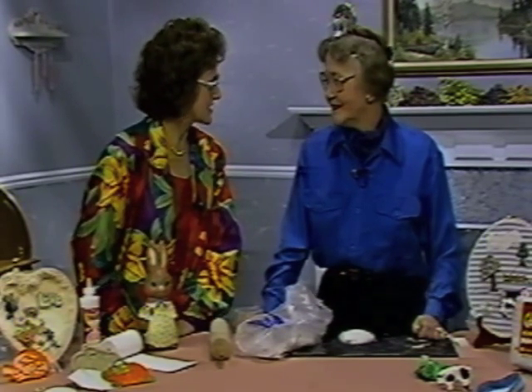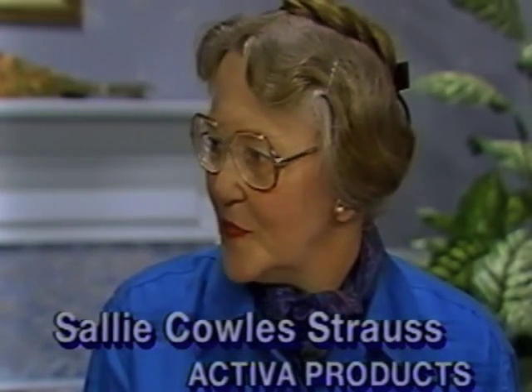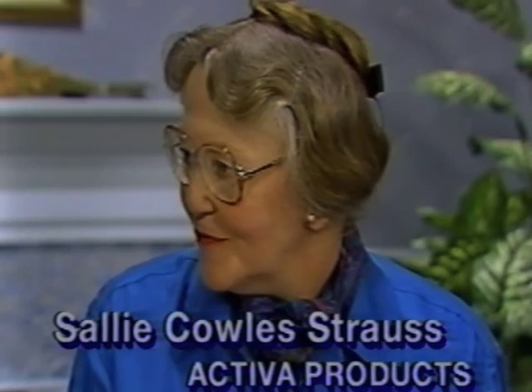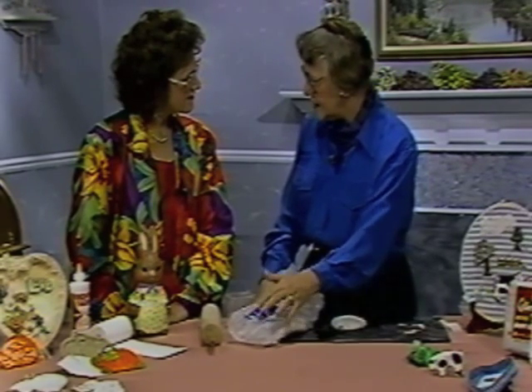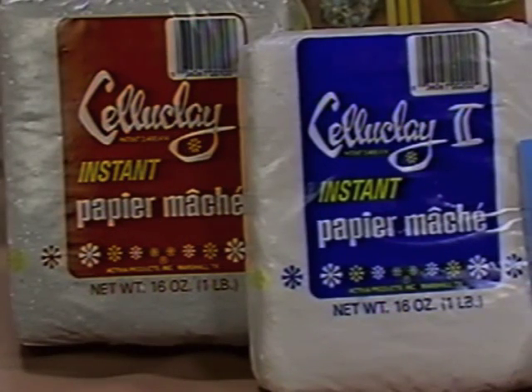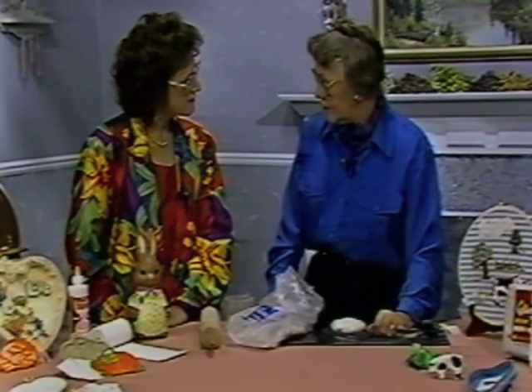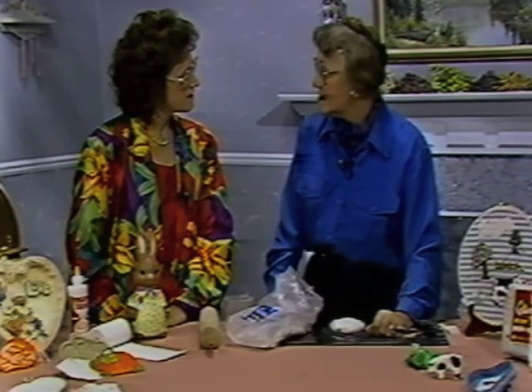Exactly what is Celluclay, Sally? Celluclay takes the place of the old-fashioned strips of paper, flour, and water over chicken wire — that mess. It is marvelous ground paper with hardening additives that you can freeform sculpt or sculpt over an armature, which is a solid base shape. It is simplistic enough for children, yet sophisticated enough for fine art sculptors, model and hobbyists. You can use it for train dioramas and layouts.